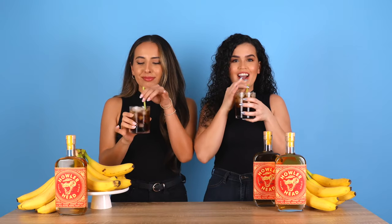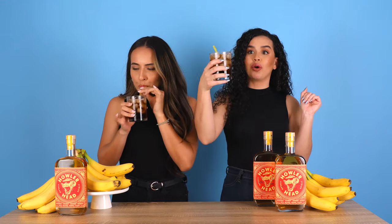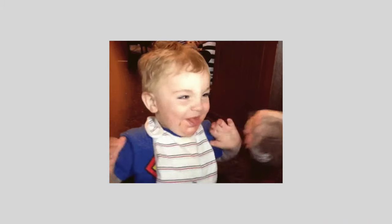First up, whiskey and Coke — a whiskey drinker's go-to. I like it, wow, I like it a lot. I'm a big fan of Coca-Cola so I feel like this is just enhancing my Coca-Cola experience. Banana-flavored Coca-Cola — that's delicious.